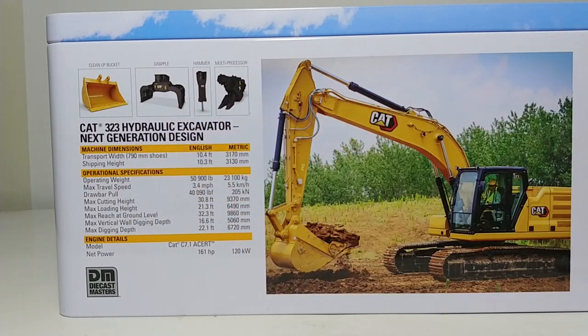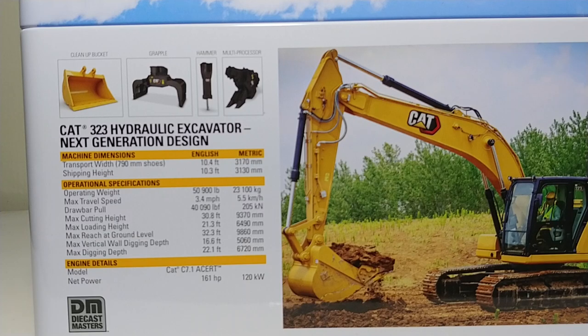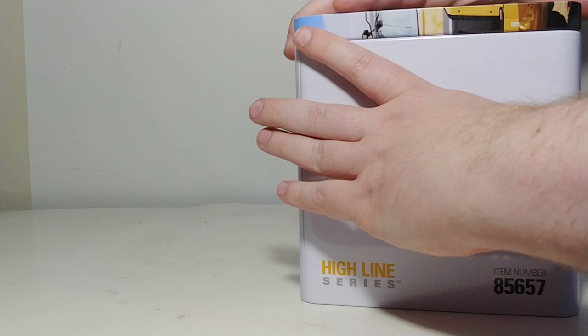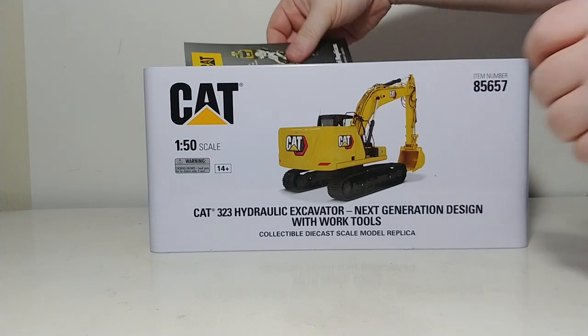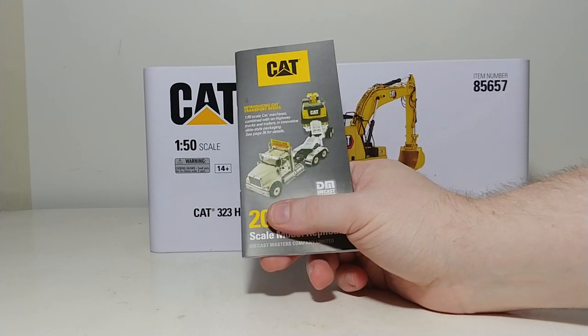Here is all your information on the real machine — if you'd like to pause the video and read up on that, please do so. For the rest of us, let's go ahead and get this thing cracked open. So this should be hitting your authorized DieCast Masters distributor right about now. Here is the catalog, which has the rest of the DieCast Masters CAT lineup in it — always a worthwhile inclusion.